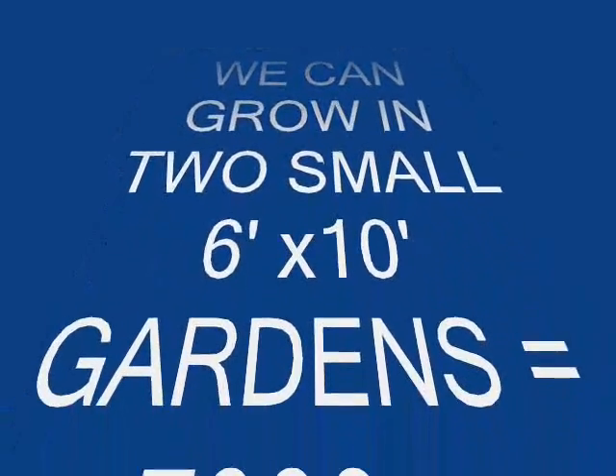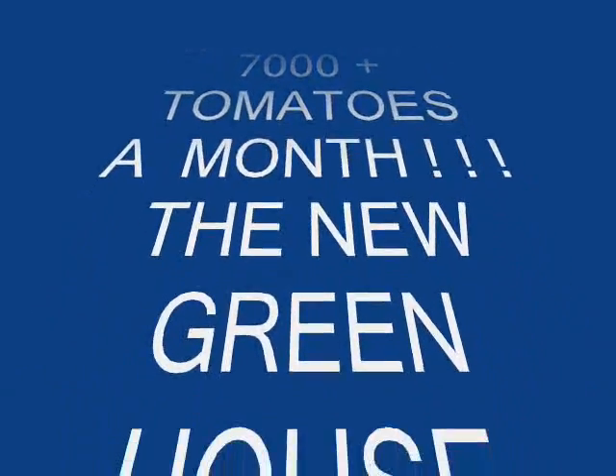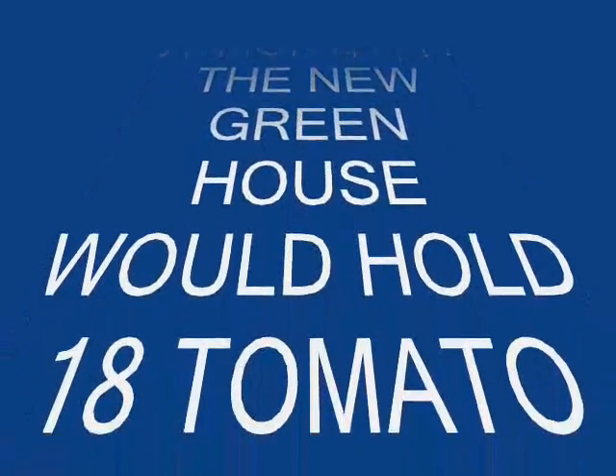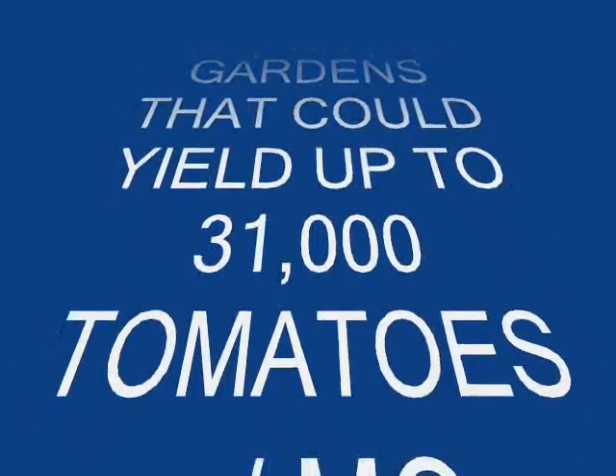Here's what we can grow in two small 6-foot by 10-foot gardens: 7,000 tomatoes plus a month. The new greenhouse that we're building will hold 18 of those gardens and could yield up to 31,000 tomatoes a month. That's a lot of tomatoes.